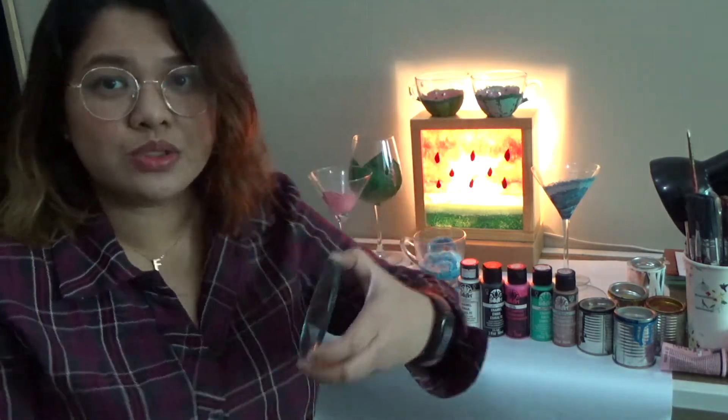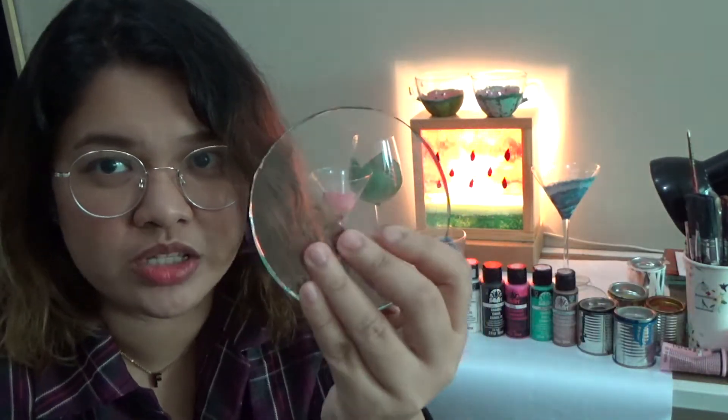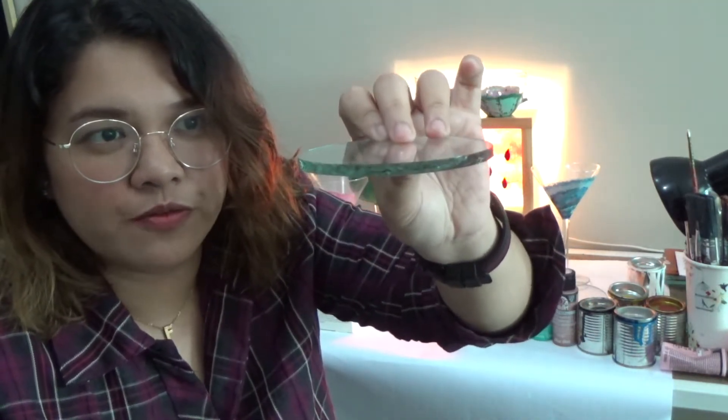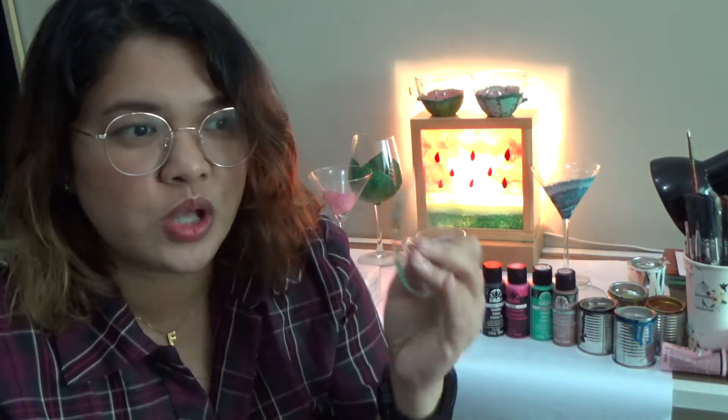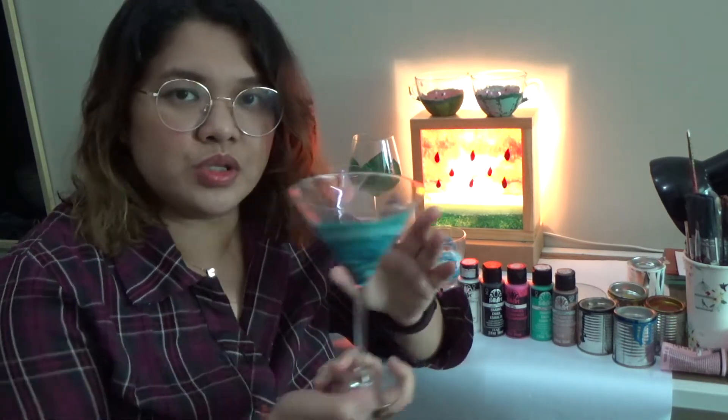Now let's talk about the glass. I use flat glasses — they also call these float glasses. This one is just an ordinary glass, and we also have the tempered one. It's easier to cut the ordinary glasses. There are different thicknesses: this is one-fourth inch thick, and we also have one-eighth inch thick, and then much thicker ones used for buildings, windows, and glass doors. I also use glass vessels — martini glasses, cups, bowls, and plates.